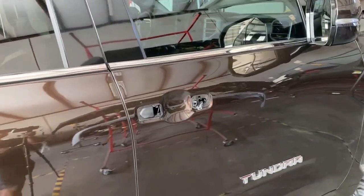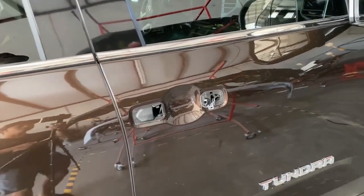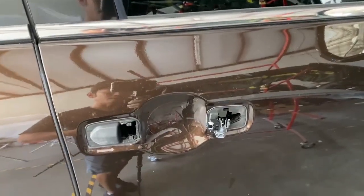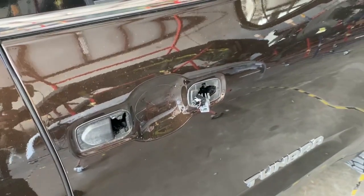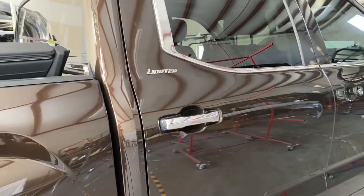This process works on all of the door handles. Some door handles, like the front ones, have sensors or plugs right here, but you just take those off and unplug them. So let's go to the back right here.